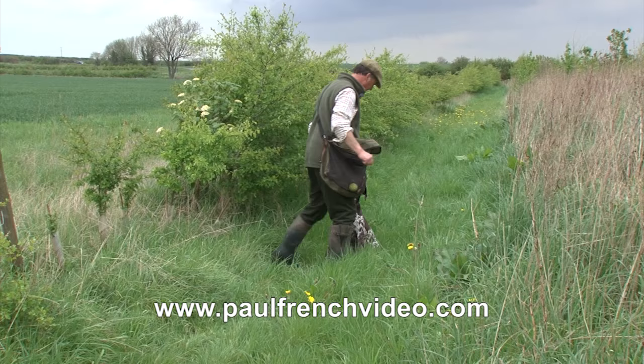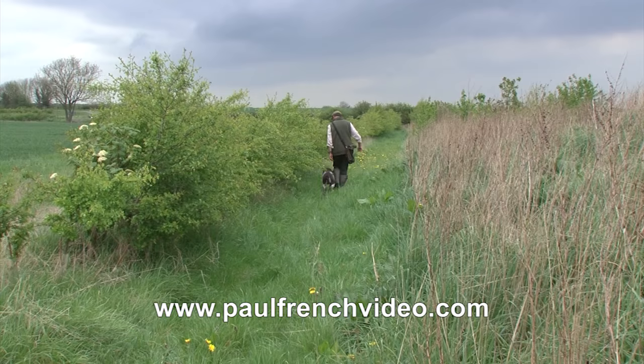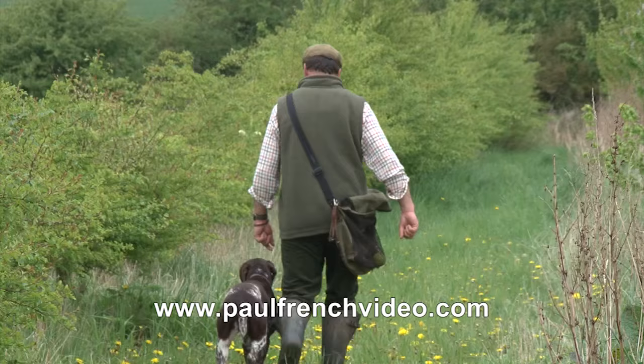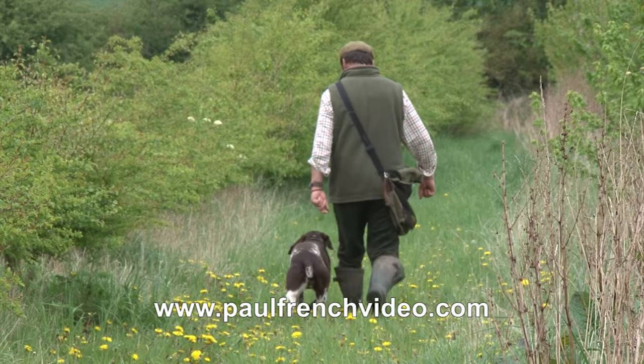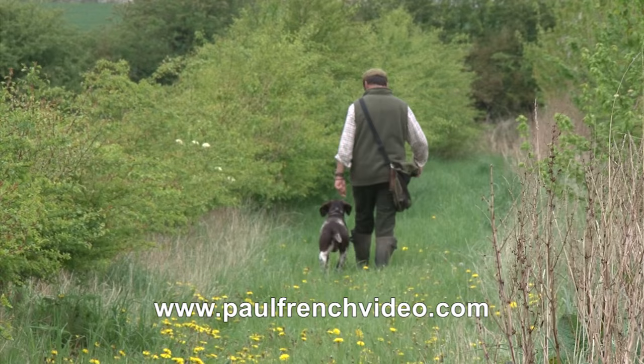Now I'm going to put two out and they're fairly close together. When you're doing an exercise like this, make sure as soon as the dog picks the first dummy you get on the recall whistle. Otherwise you could end up with the dog putting that one down and picking the other one if it sees it. We're trying to keep the dog's mind — whatever it picks, it brings back; it doesn't swap dummies, doesn't think about other things. You can see he's dropping his nose, trying to hunt when he's at heel — got to keep that right.